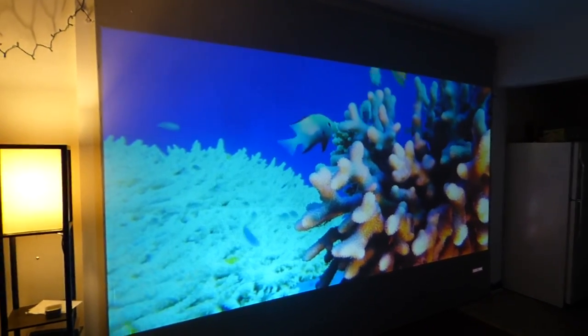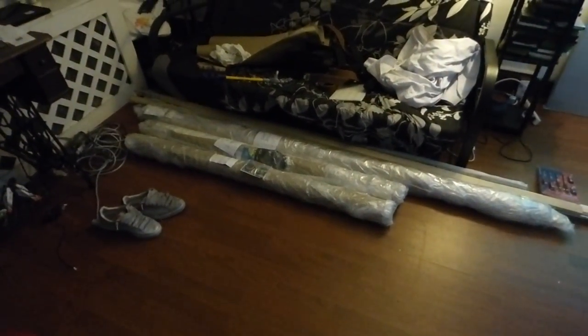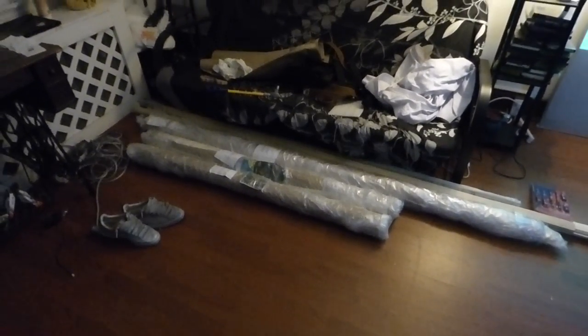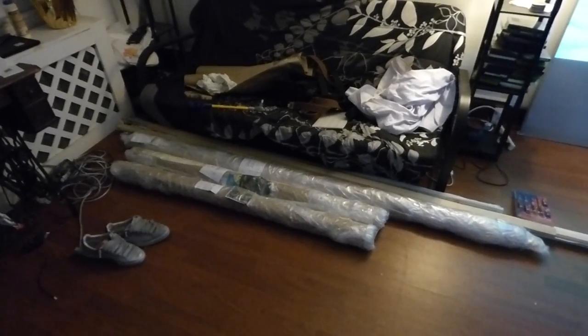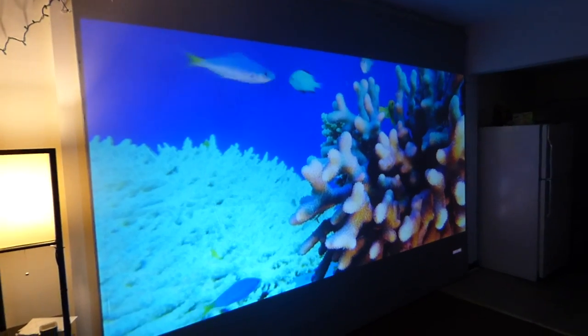Look how amazing that looks. Now, if you live in another country and the shipping cost is a little expensive, we will actually fold the screen in a bigger box, but like I said, you'll be able to pull all those imperfections out of the surface with no problem at all, and you'll get the same results I have here on the wall.